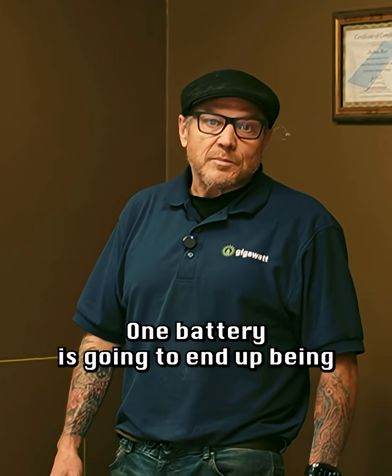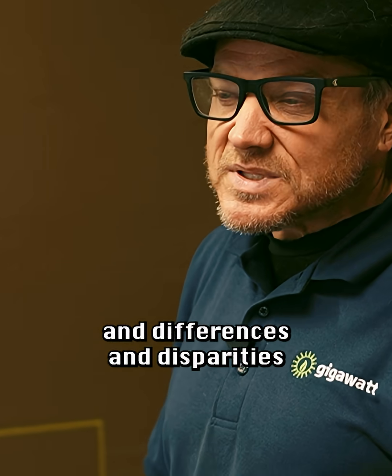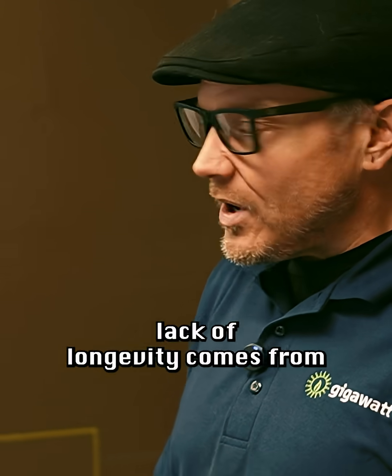One battery is going to end up being completely turned off before the other one. These inconsistencies and disparities — this is where the lack of longevity comes from.